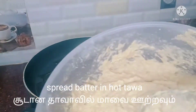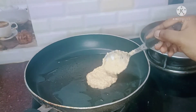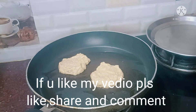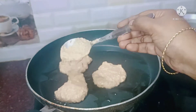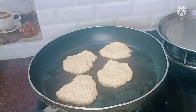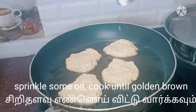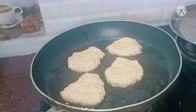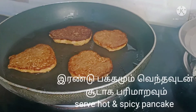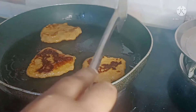Now add 2 spoons of oil to preheat. Take a spoon and put a little bit of pancake batter in the pan. Make a round shape and spread a little bit of oil. Cook on medium to low flame for a good golden brown pancake. Try it!